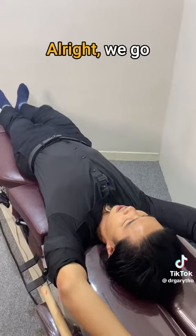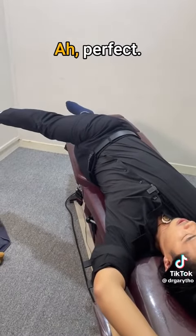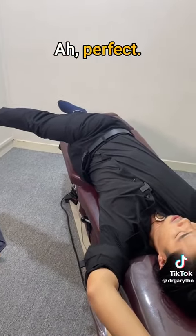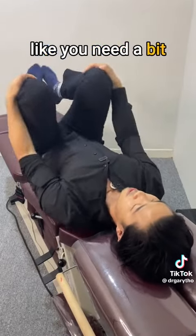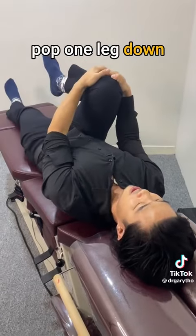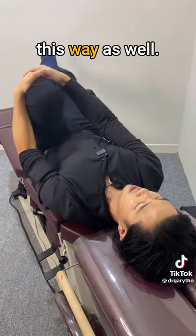Up, up, up. We go up and we let that stretch. And then the last movement, you can hold onto your knees and just gently rock a little like this. You can rock this way, and if you feel like you need a bit more stretch, just pop one leg down. Hold one knee up and then change them around this way as well.